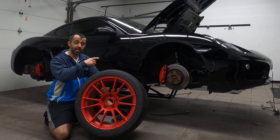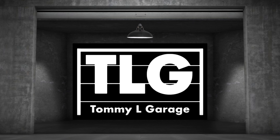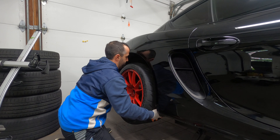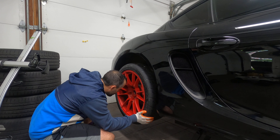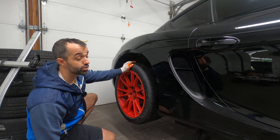We're going to mount these on and take the car for a spin to see if it makes a difference. No spacers needed because they should be spaced out just fine, and no hub-centric rings because these are made for this car. We're going to torque everything after we drop the car.